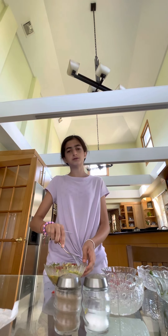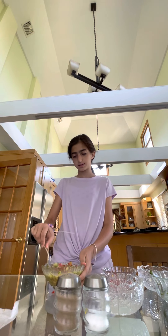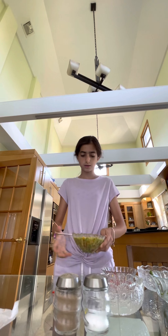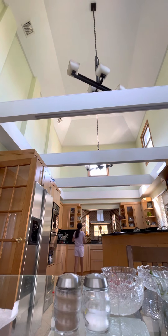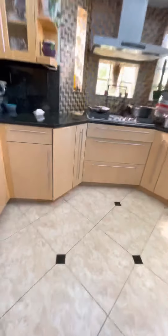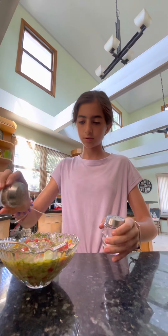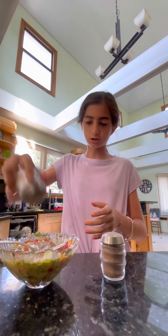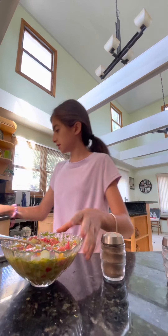I will guarantee you that this will become so good. Now we mix. Then we add the salt and pepper — oh, we forgot to add our salt and pepper, but it's okay. We'll just take it with us. Add our pepper and our salt. Now we mix.